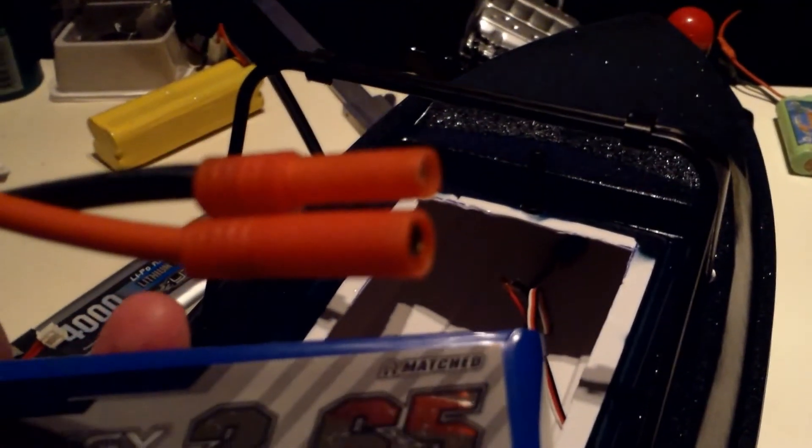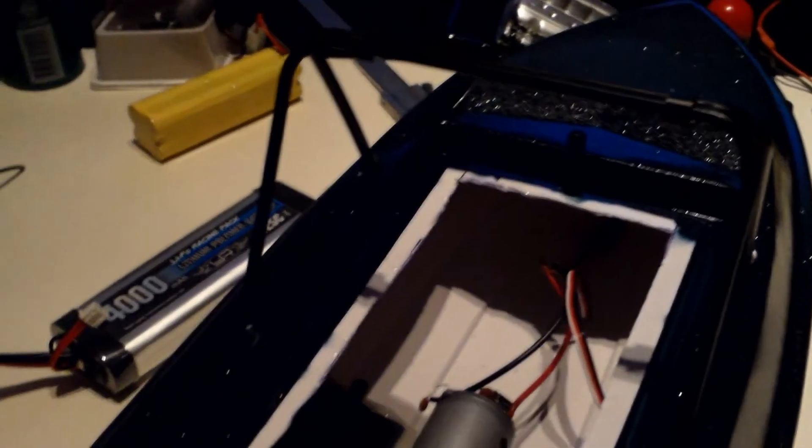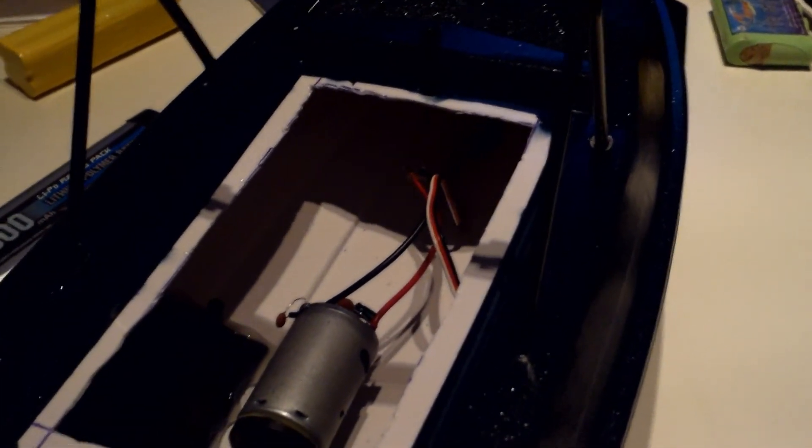I think this might be too heavy as well, but I will try to make it fit. I'm gonna have a Tamiya plug here, so I will take this off and change it with a Tamiya plug instead.